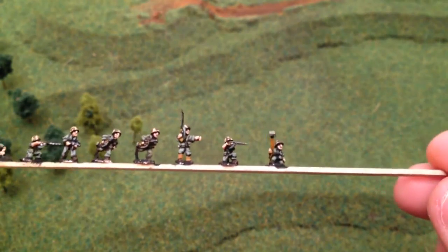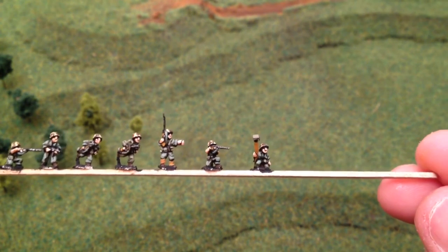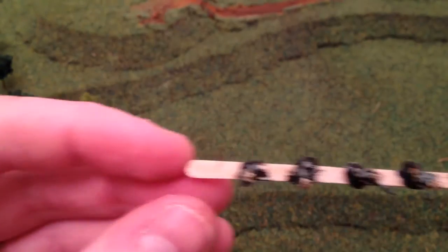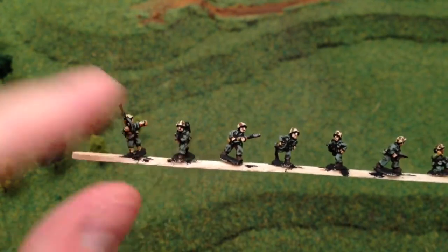You've got your obligatory pointing NCO there, another demolitions guy, and somewhere in amongst this lot they've got quite a nice little chap with a flamethrower — there's a couple of them actually, and here's this guy here.